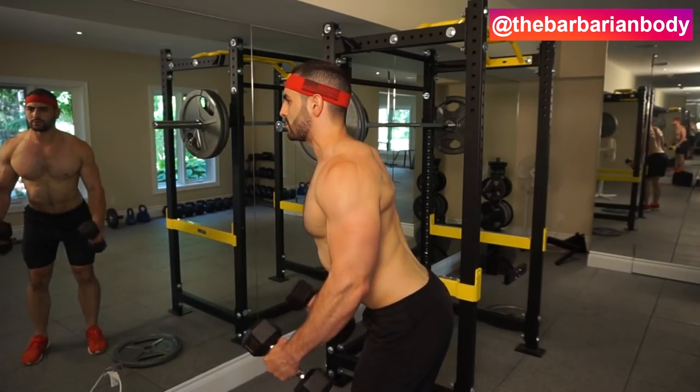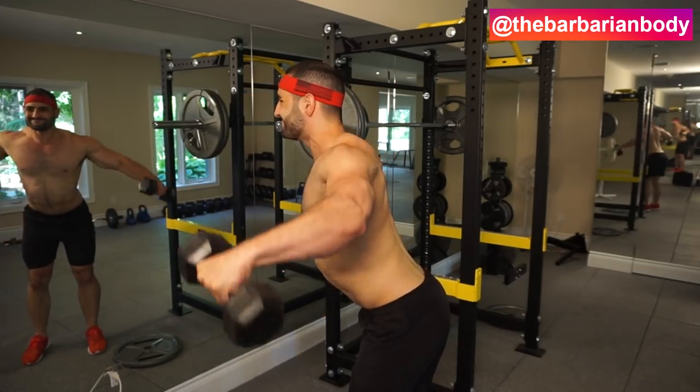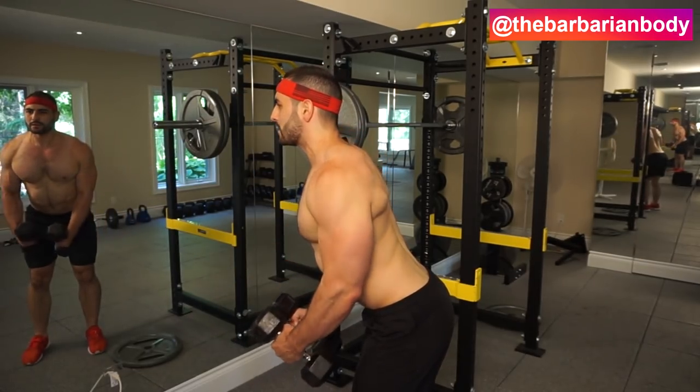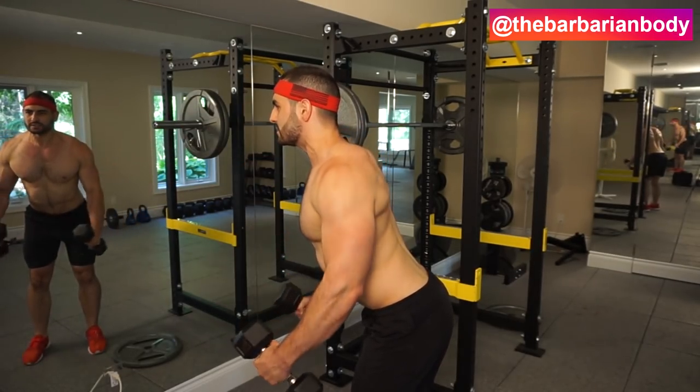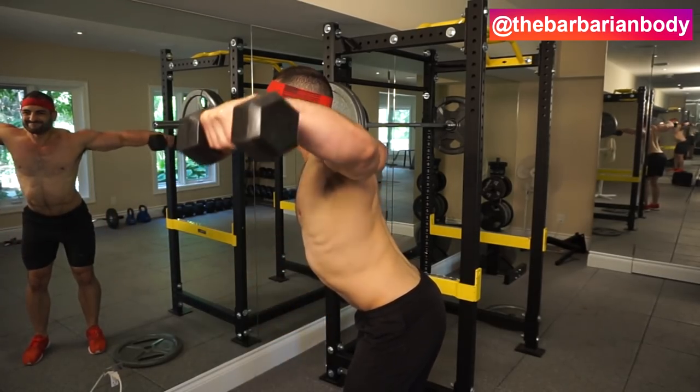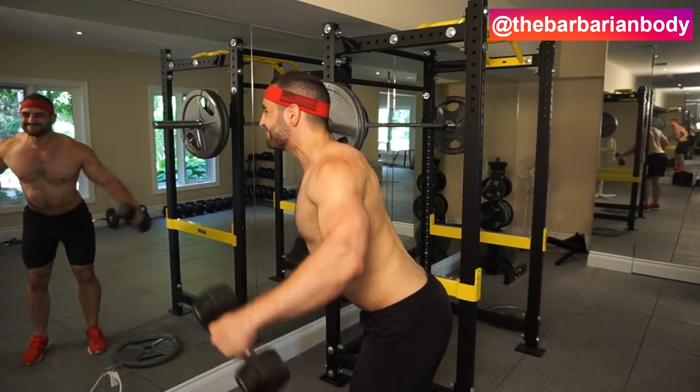After the warm-up set is done, we're going to be getting into our first two exercises, which are going to be a superset. You're going to complete exercise A — the incline lateral flies — first, and then directly after with no rest, we're going to be getting into our second exercise to target the anterior head of the deltoids.